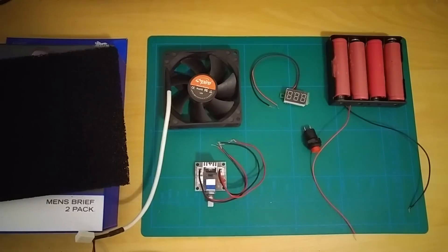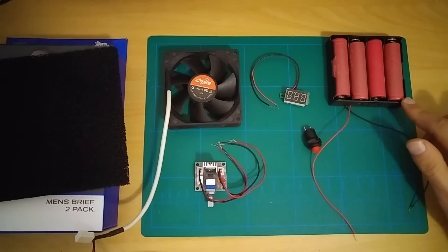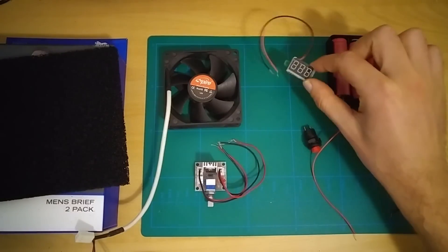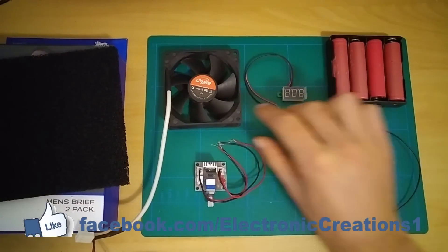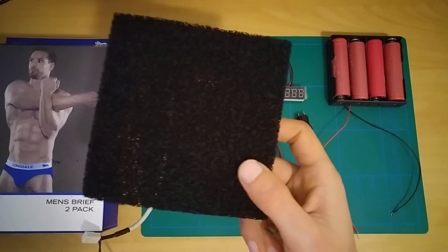For this project I'm gonna need four 18650 batteries, a battery holder connected in series, a voltage meter, a button, a PC fan, a fan speed regulator and a carbon filter.